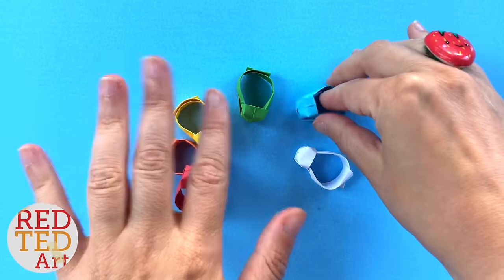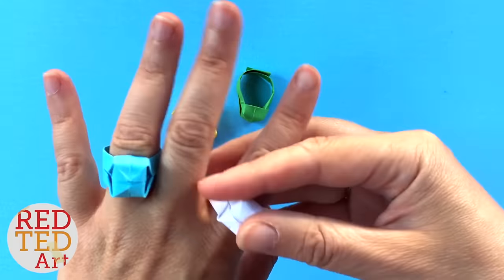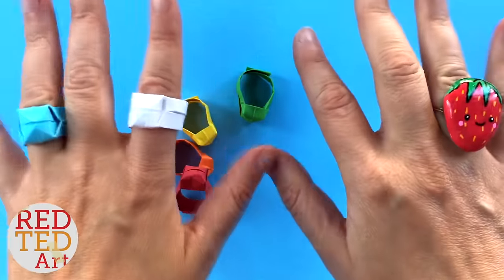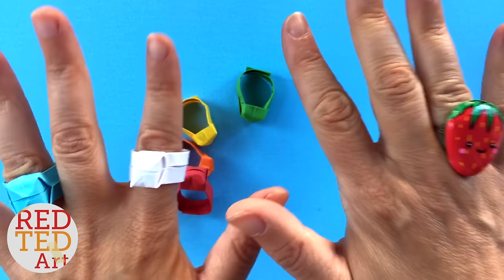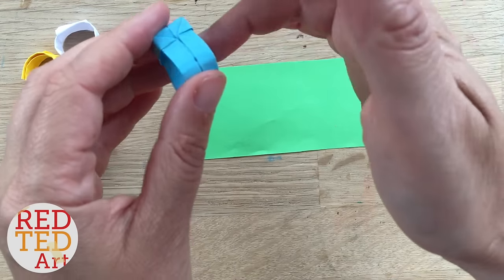Hello, welcome back to Red Ted Art! Today we're making paper rings — they're really quick and really easy to make. Come on, let's take a look and see how it's done to make these little origami rings.